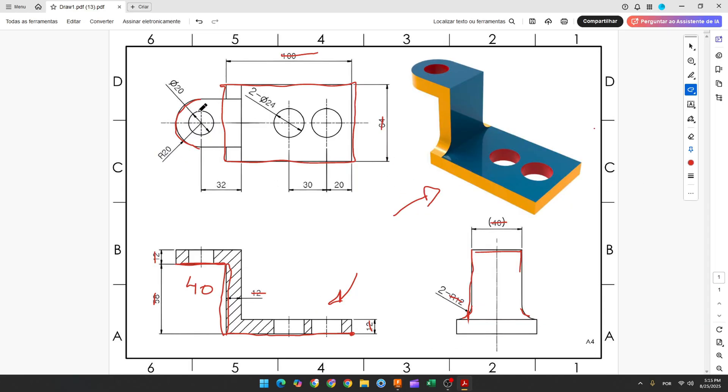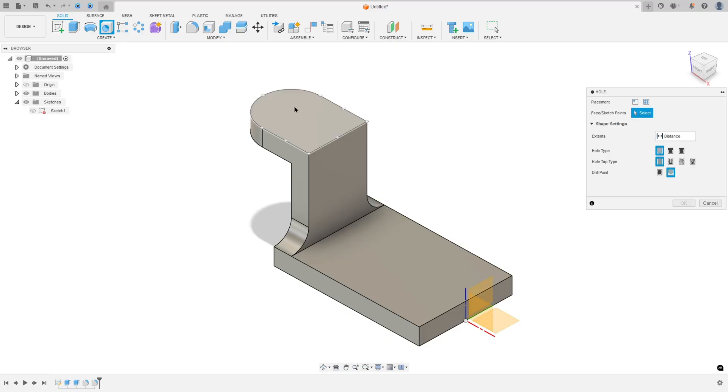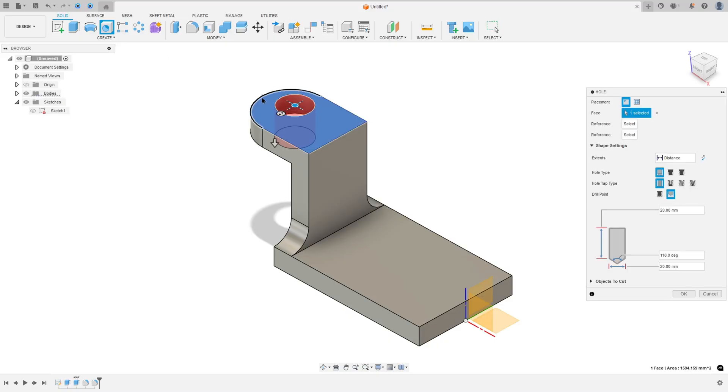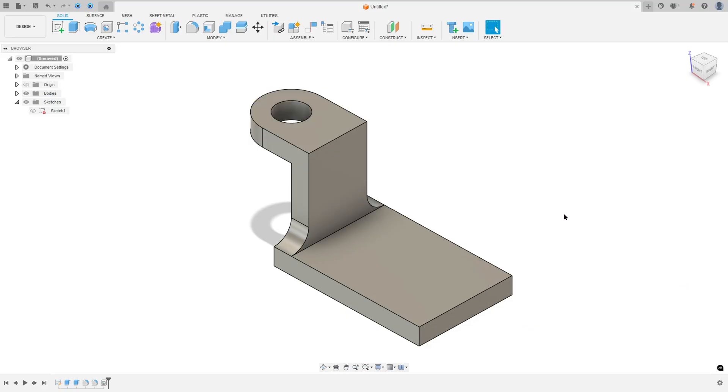Now let's create this hole. This hole has 20mm of diameter and it is concentric with this arc here. So go to create, select hole, select this face here, and select this arc to put this hole in the same center. Select all, and the diameter is 20mm, press OK.